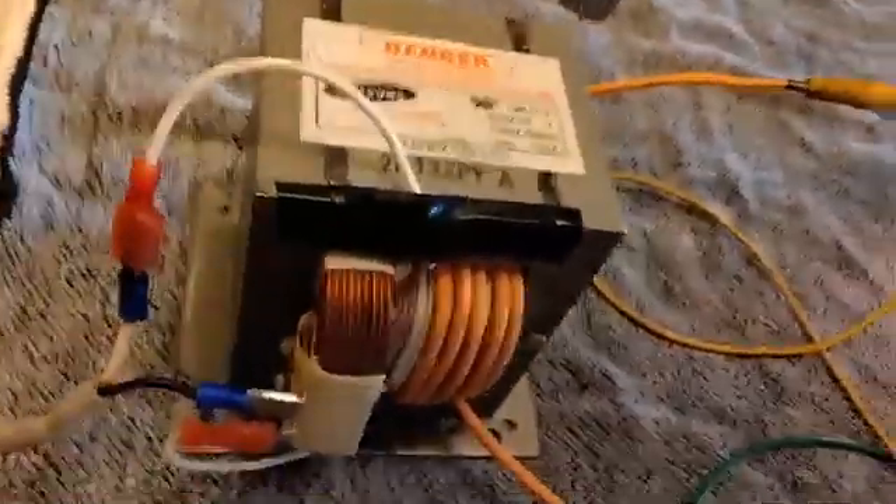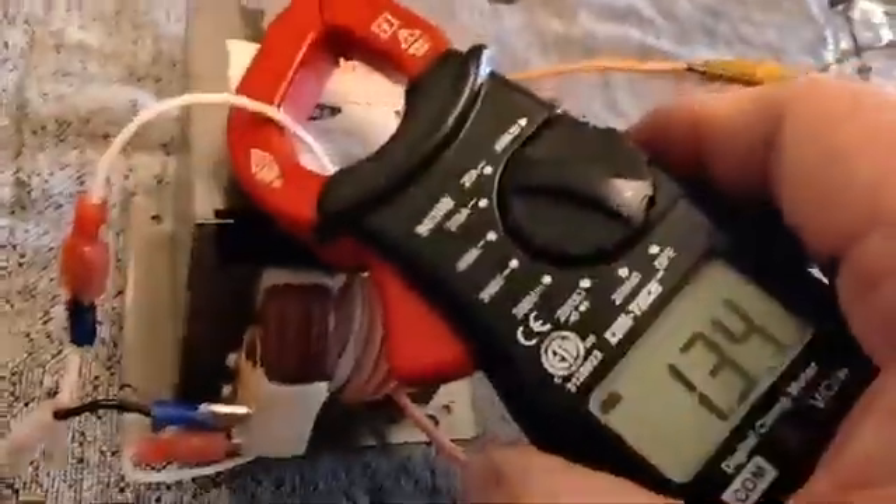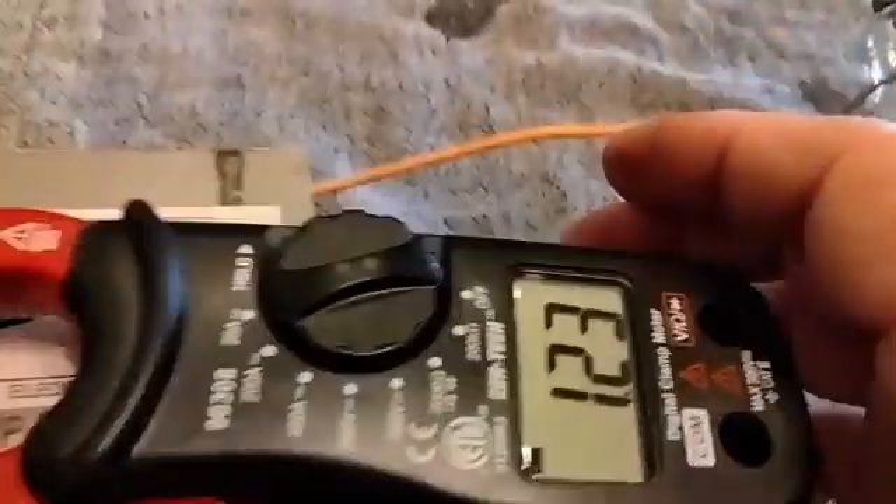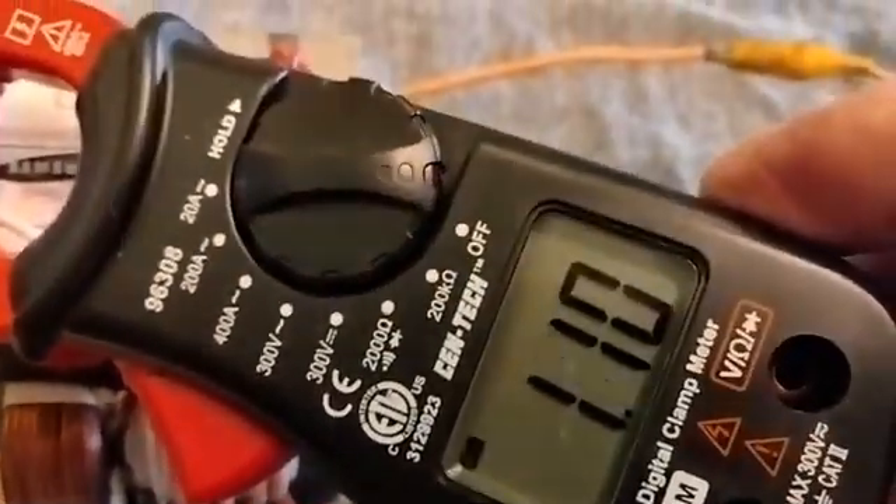Four volts at five amps into this tube, and the primary side is now using 1.3 amps. So the primary is using around one amp while the secondary is using a little over five amps. It doesn't hum anymore at all — no noise, no heat. I can disconnect the tube here — no humming, nothing. The current draw is now down from 1.3 to 1.1 amps with no load.